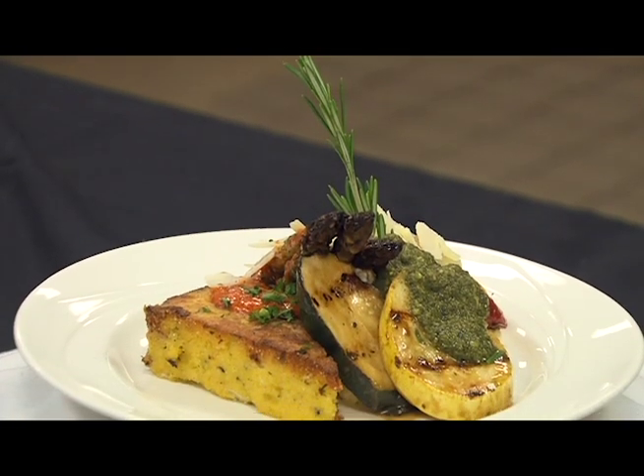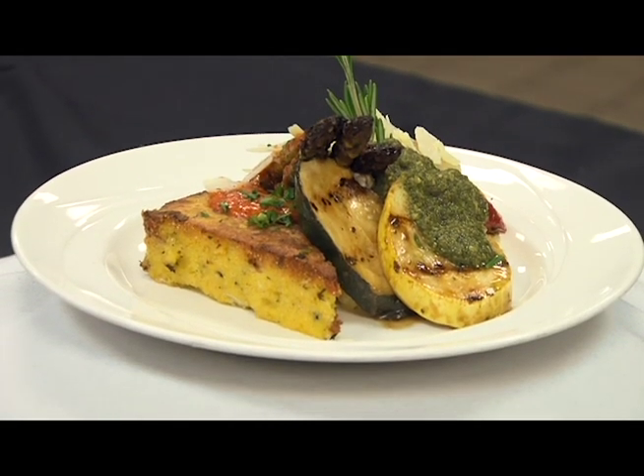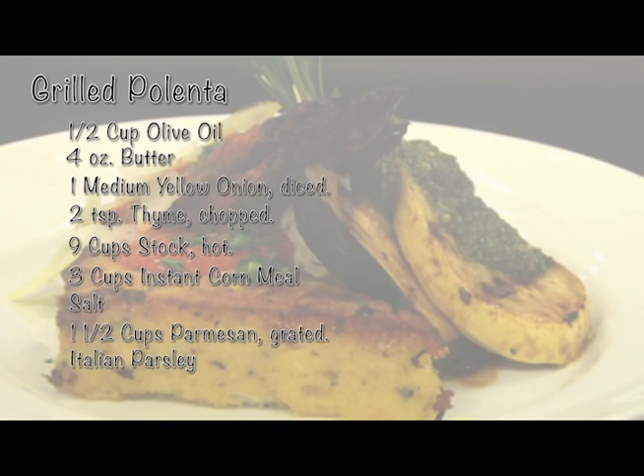One of the components is grilled polenta. I'd like to show you how to make the grilled polenta. Here we have olive oil, butter, onion, thyme, hot stock, instant cornmeal, salt, and grated Parmesan. And also we have some garnishment of Italian parsley.